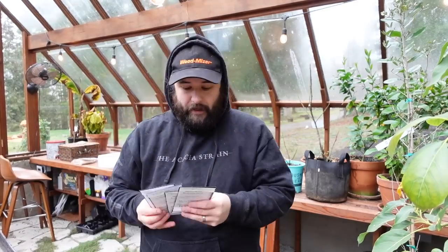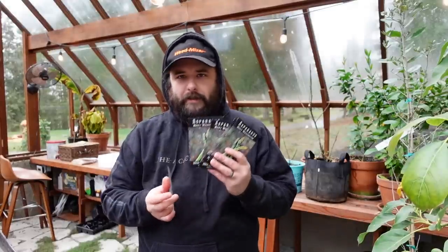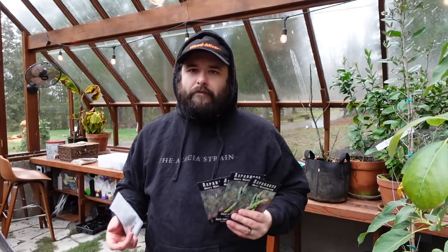We have three different things to plant today. A ton of asparagus - four packets - and I'm just going to start them all because asparagus takes so long to establish and grow. You can never have too much. If we have too much, we'll just let it continue growing or cut it and give it to friends and family. We have a big enough yard and garden space.